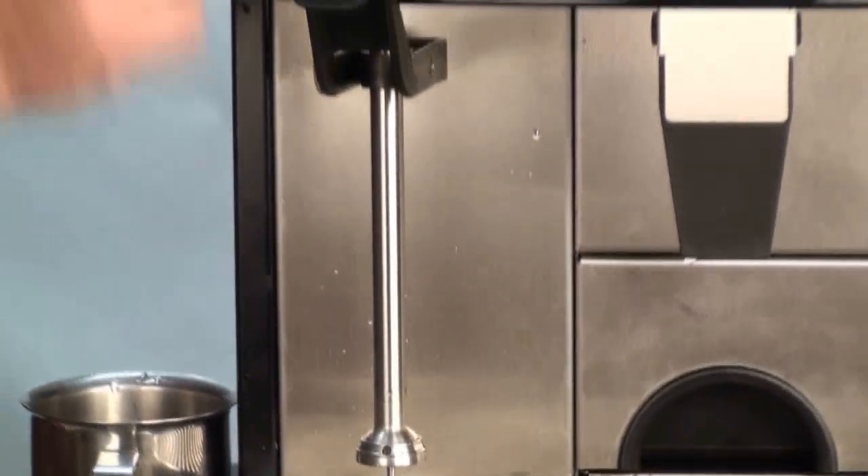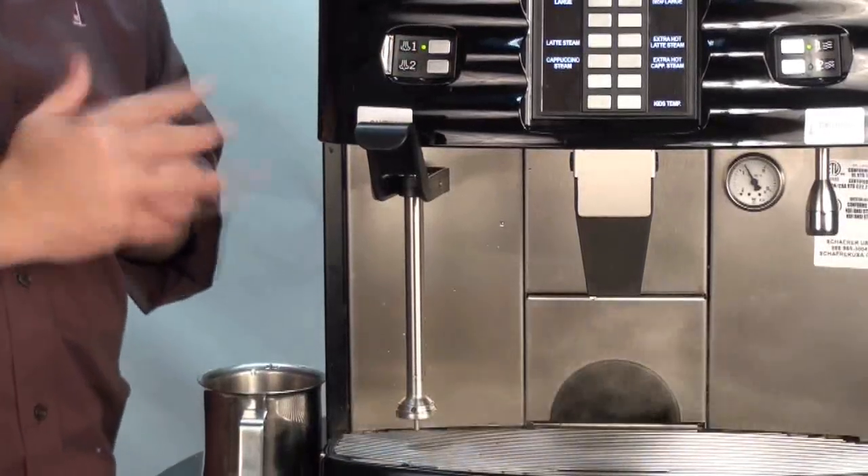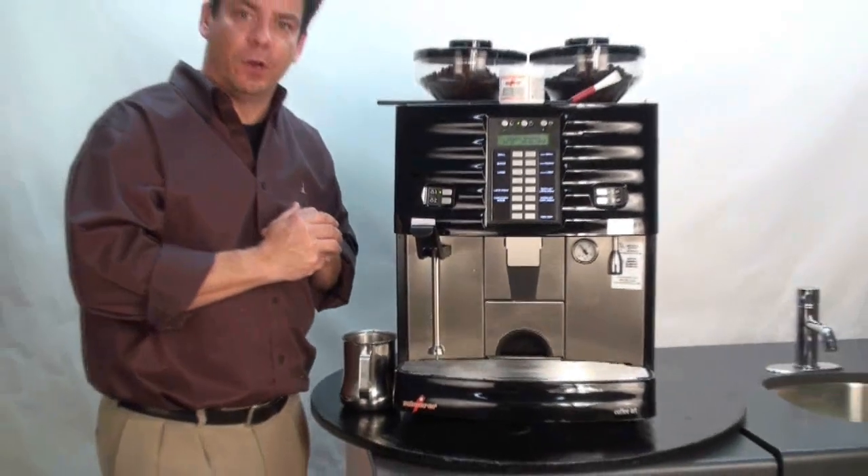After using the brush, you'll do a very quick purge cycle on the steam wand, and you have now completed the cleaning program for the Schaerer Coffee Art Plus.